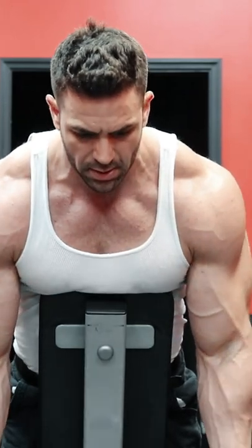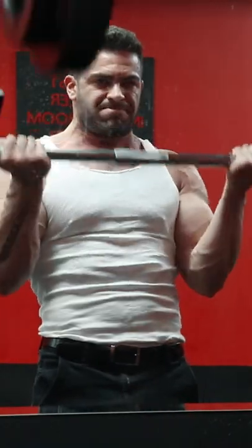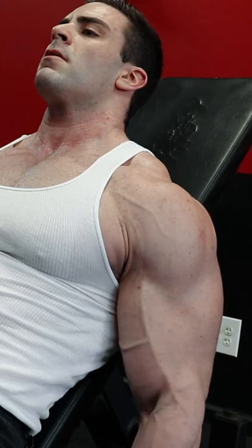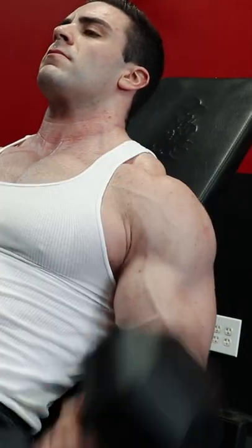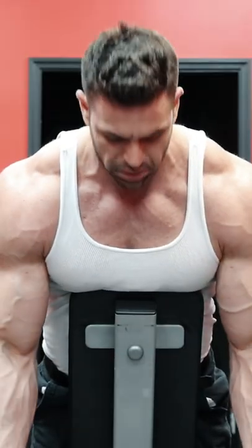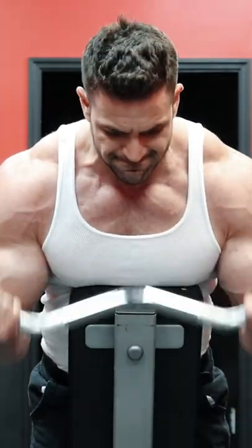My personal favorite for the heavy loading movement would be the old school barbell curl, done in the 6-10 rep range for maximum weight and maximum overload. The incline dumbbell curl, focusing on the full stretch of the biceps at the bottom of the movement, done for sets of 8-12. And finally, the spider curl, where the focus is on the contraction of the biceps at the top of the movement.